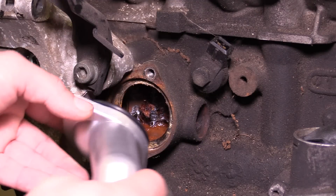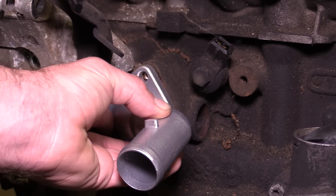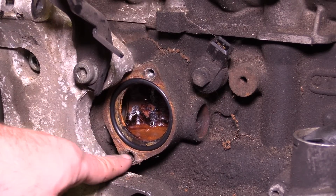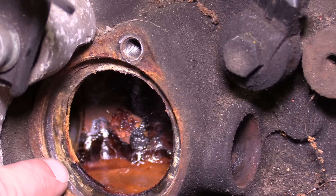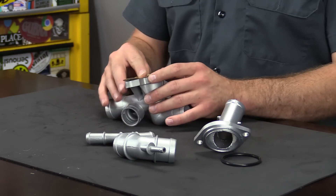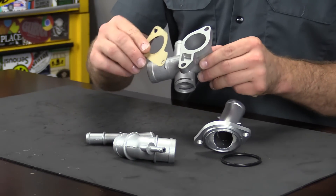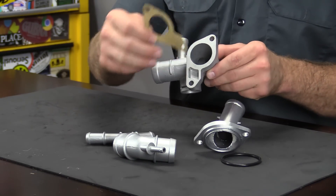I mocked up the two that bolt to the engine on an engine that was on the stand. Now before you put these on, you want to make sure you clean these surfaces really, really well. Don't install them on a surface that looks like this. The only thing different about these versus the OEM ones is that the OEM ones on the coolant flange use a rubber seal, whereas this one uses a paper gasket, so it's a flush mount surface.